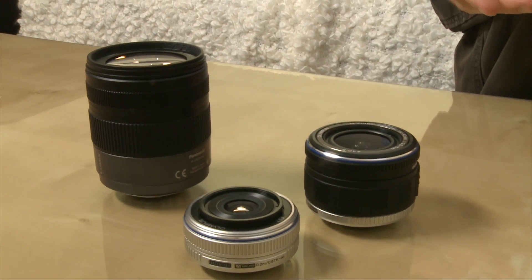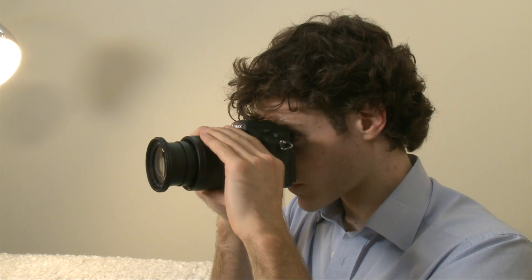This one here is the Panasonic GH1. Now this looks on the surface rather like a digital SLR, but it's actually much, much smaller. It has the interchangeable lenses that you would expect with a digital SLR, but the body kit itself is a great deal smaller. That's because the Micro Four Thirds cameras don't have an internal mirror or pentaprism, which you would expect with a digital SLR. This helps to keep the body much, much smaller, but it does change the way the camera works.